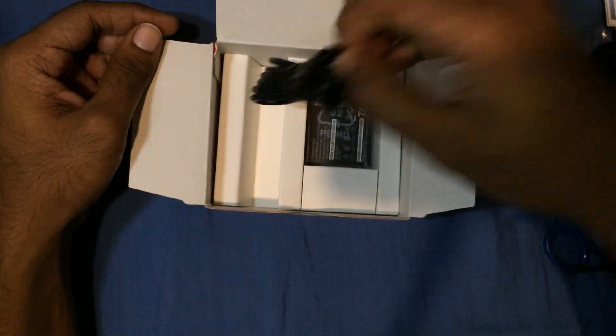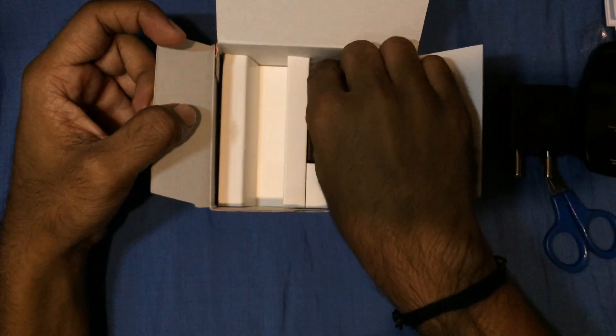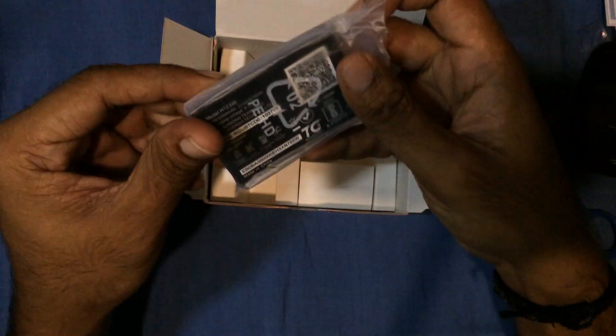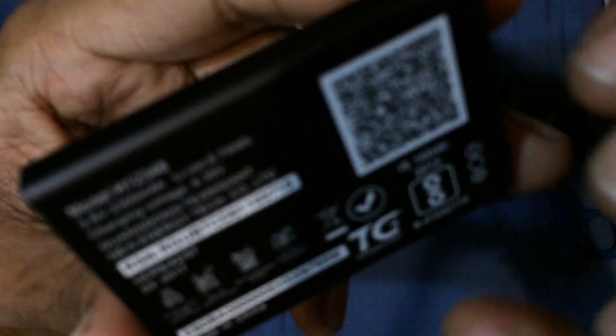And here we have the USB cable — it's quite lengthy and the quality is quite good. And here we have the battery: 3.8 volts, 2,300 milliamps — lithium ion.